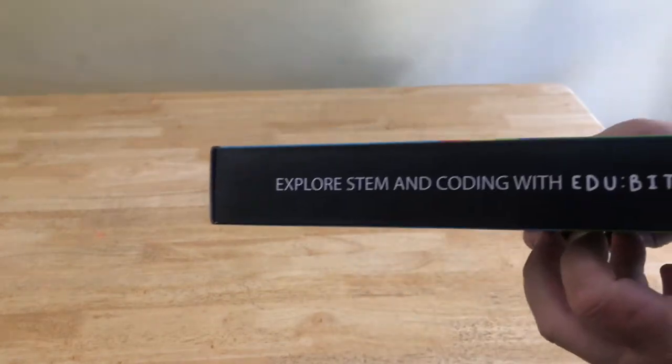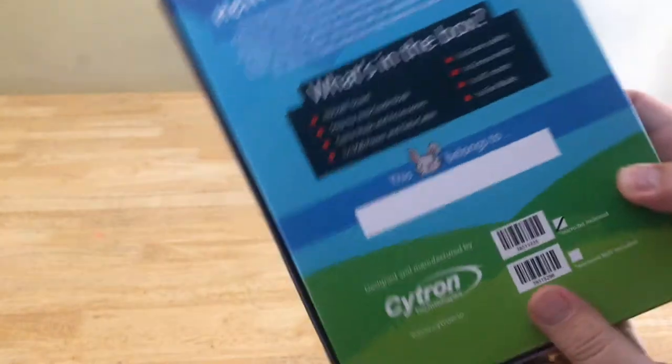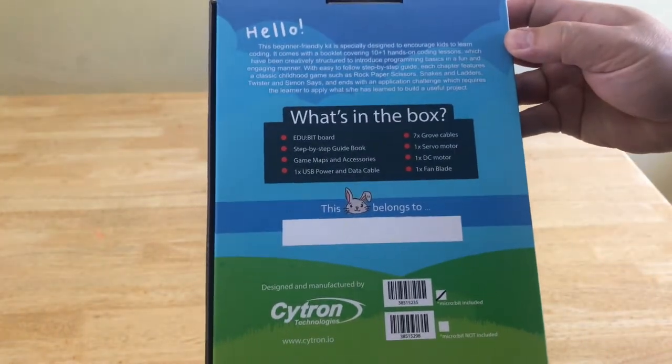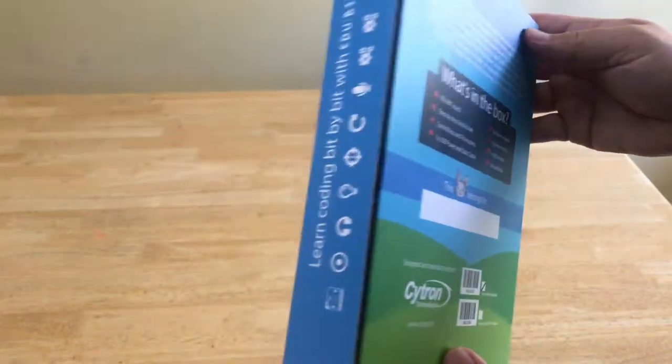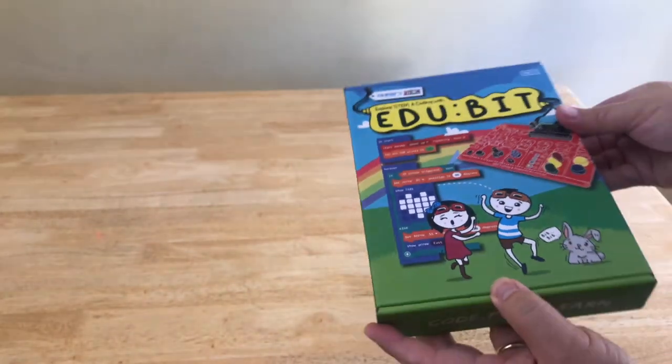So let's take a look at the box. It's a beautiful box that can easily store all the kit items. On the back, there's a brief description and a list of what's in the box. There's also space to write your name so as to easily differentiate whose EduBit it belongs to. It's really well constructed and should last a long time.